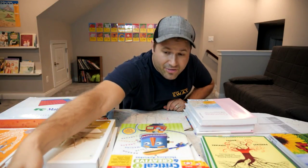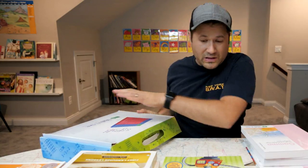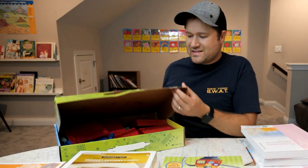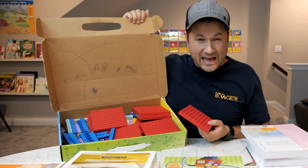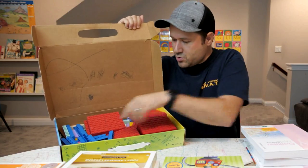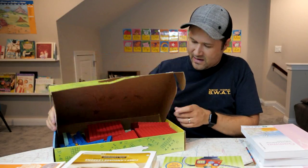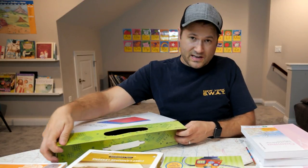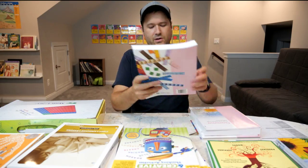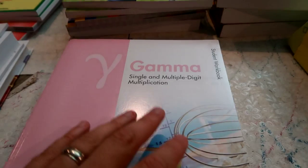In terms of math, we are going to be using Math U See again. It comes with these blocks, which is one of the reasons we love Timberdoodle — it is so hands-on and kinesthetic. We've been using these for the past few grades. Rather than just sitting down looking at numbers on paper, the kids use manipulatives throughout all the grades. Once you buy the kit, you have it for all the grades; in the future all you need is the books. This year the kids are starting their Math U See Gamma book, which gets into multiplication.